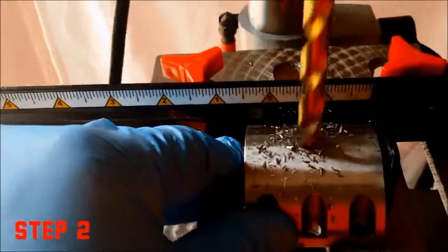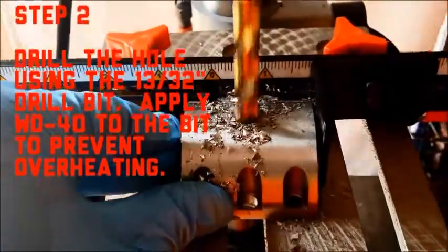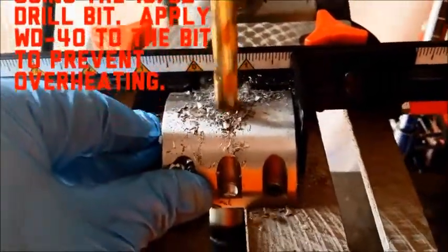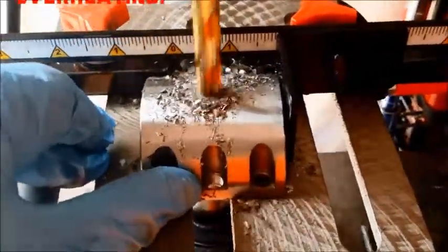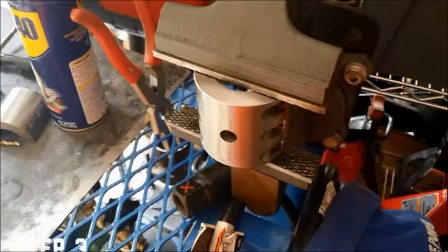Step two is to take our 13-32nd drill bit and drill out the pilot hole. Again, apply WD-40 to the bit to prevent overheating. At this point, we should have a clamp with a hole all the way through it.